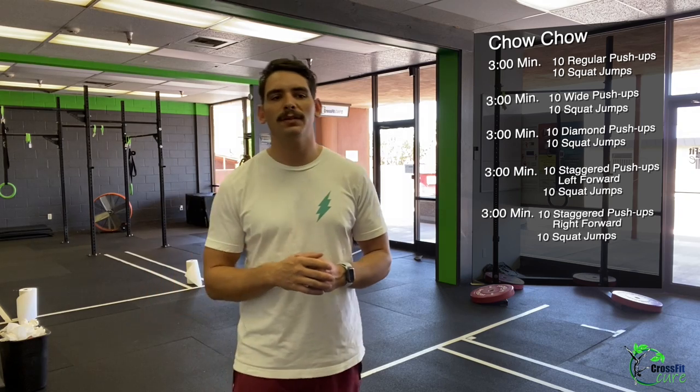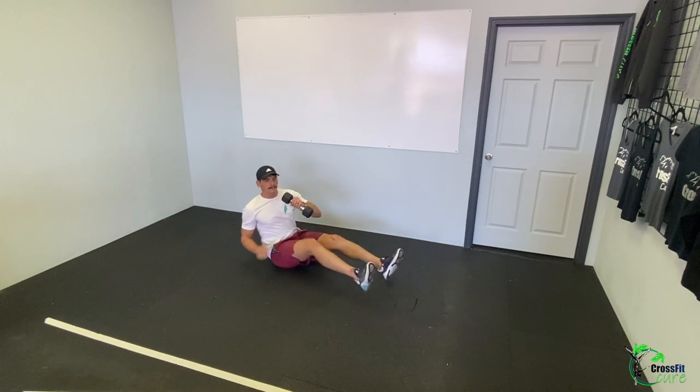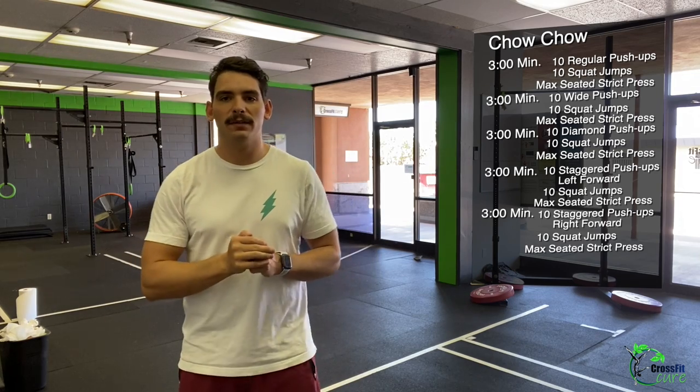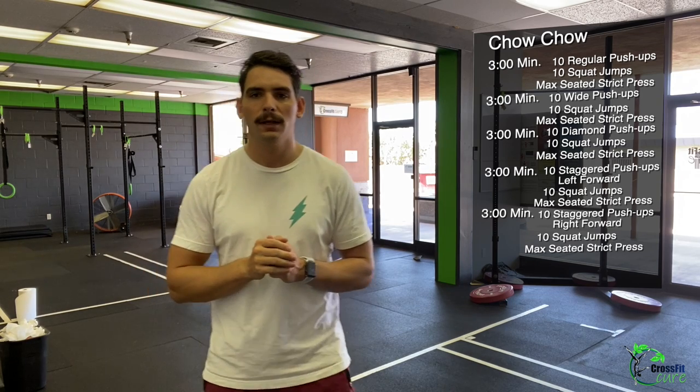After your 10 squat jumps, in the remainder of the three minutes, you're going to go max seated strict press. Sitting on your butt, legs out in front of you — this makes sure you're not using assistance from your hips or knees. Just like we practiced in the warm-up, press that arm straight up overhead, alternating every five reps, getting as many as you can in the remaining time. We are going to record total strict press reps, tracking that every round, since our reps on push-ups and squat jumps are the same.